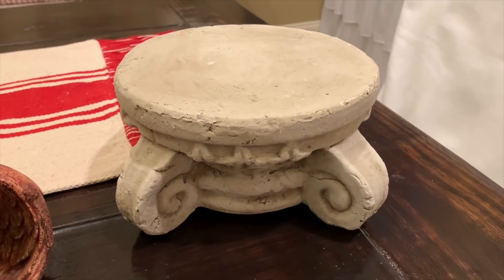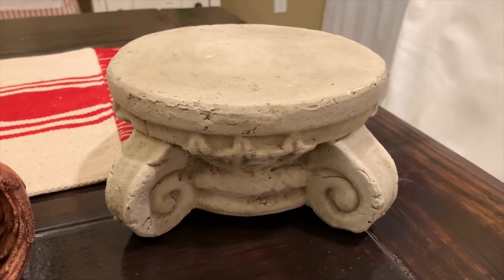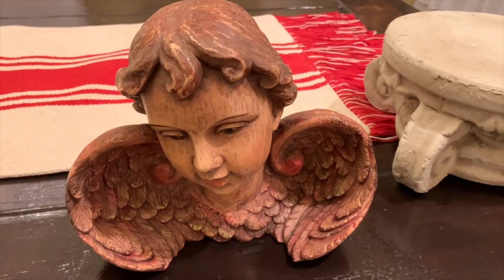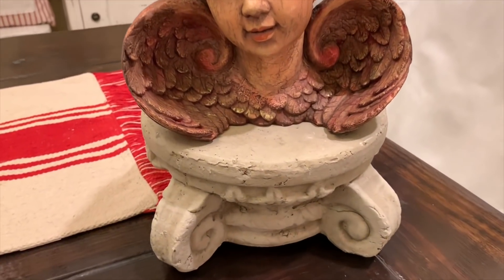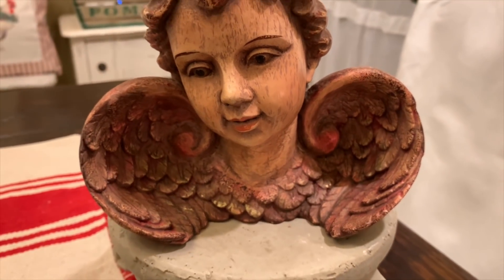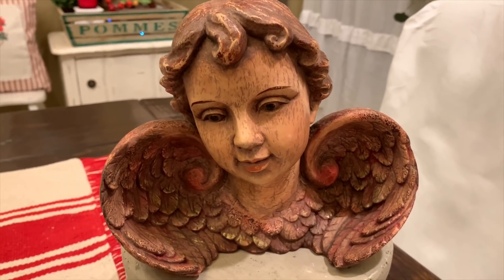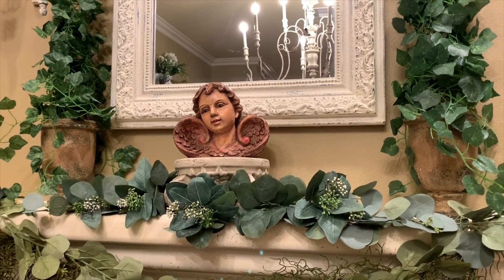Next I want to add this concrete pedestal to the middle of my mantle. I picked this up years ago at Hobby Lobby and I think they still sell them there. It's nice to give a décor piece a little height, and that's exactly what I'm using it for. I want to set this cherub on top of the pedestal. I love how this cherub has red on the wings — that will add a nice red touch for our Valentine's mantle. I picked this cherub up just recently at one of my local antique shops. We've added our cherub and I think that looks really nice center stage.